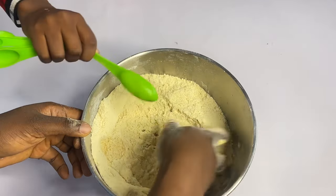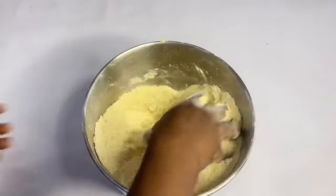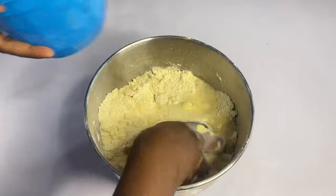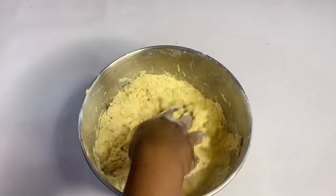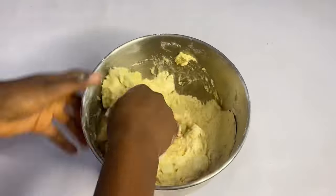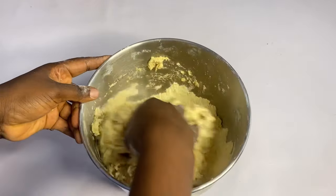Add vanilla flavor — just a tablespoon. Mix together, and then start dropping water. As you drop it, take your time to mix. Mix until your dough is combined and formed.